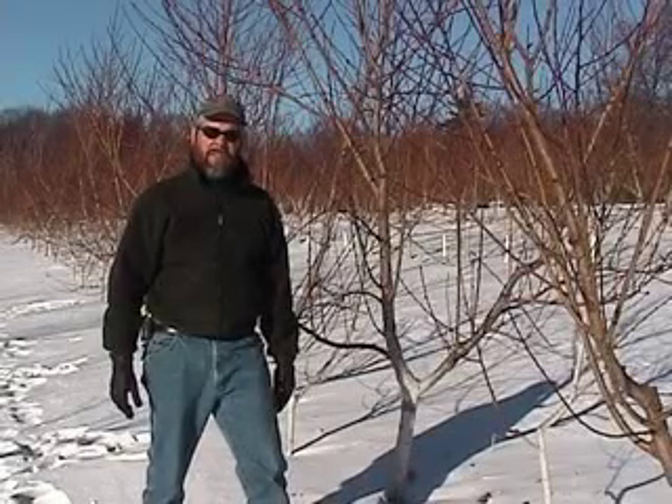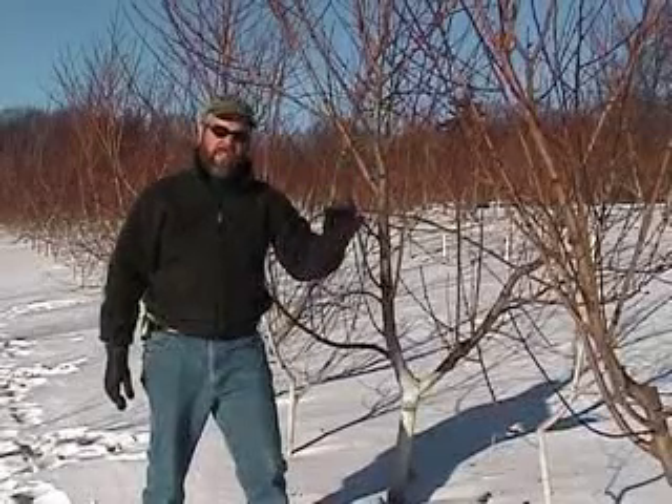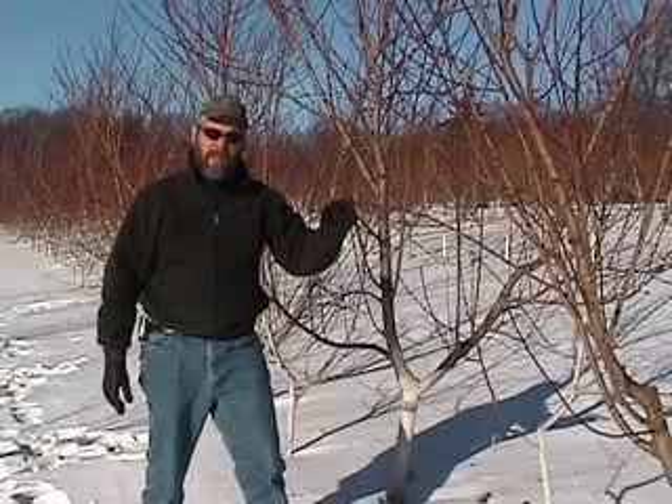Hello, this is John Clements for UMass Extension. This afternoon we're at the UMass Cold Spring Orchard in Belchertown, Massachusetts, and we're going to look at some peach buds to see if we had any freeze damage from the recent cold weather we had last week.